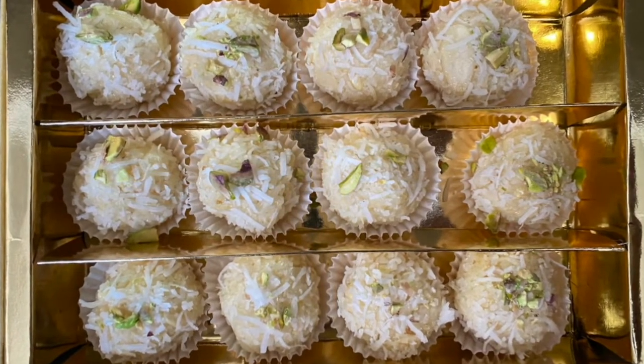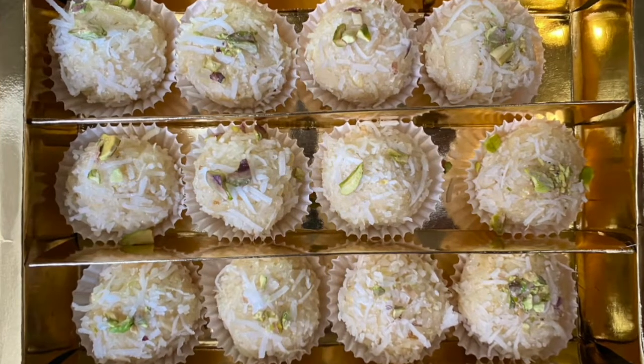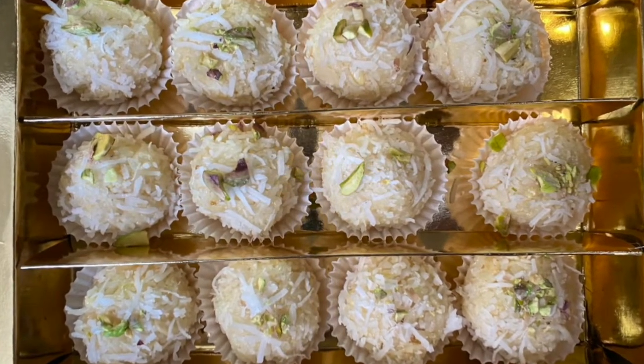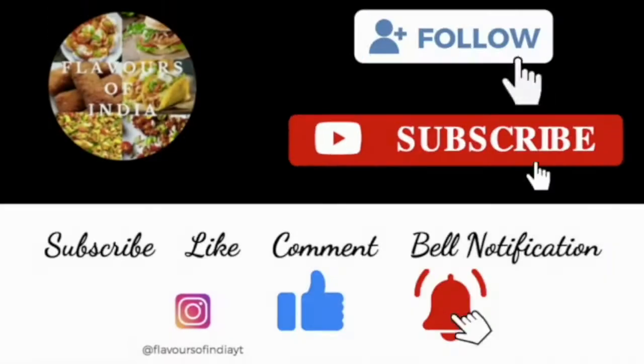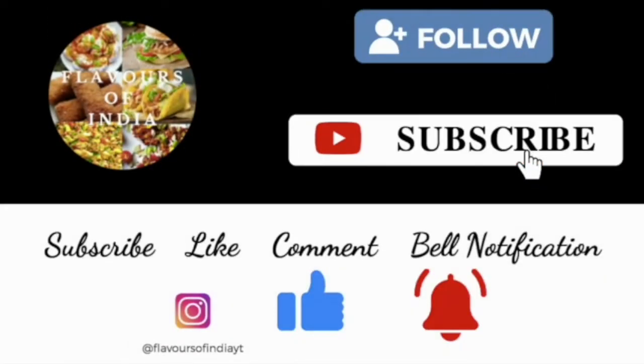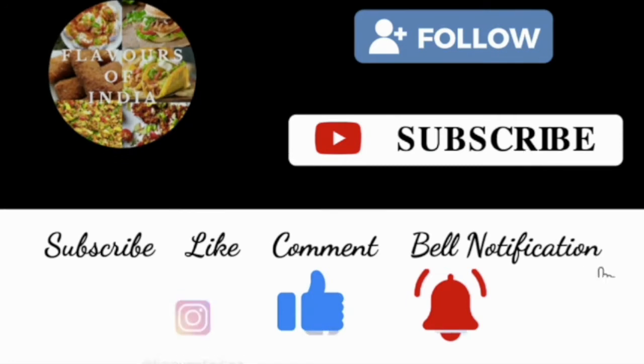I hope you will like today's recipe. Please try it and tell me in the comment box how it looks. Enjoy your content at Flavors of India. Bye!